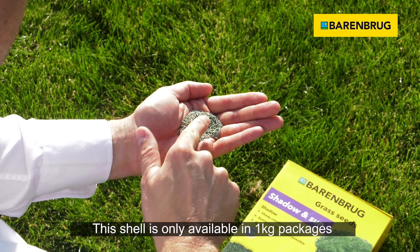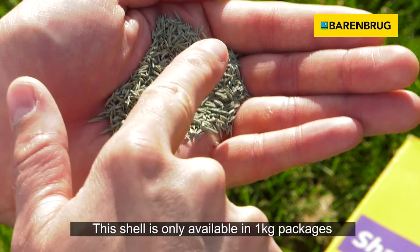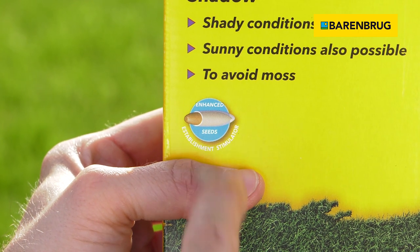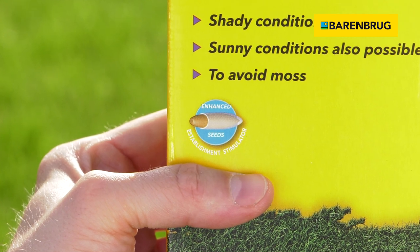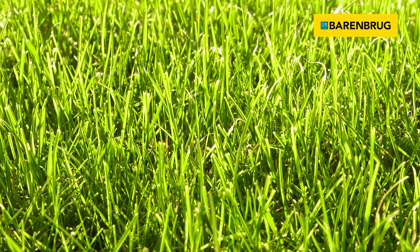This seed enhancement consists of a mixture of natural nutrients that stimulate growing and ingredients that reduce stress around sprouting plants. The seeds are not attractive to birds anymore. This allows for faster and healthier establishment of grass.